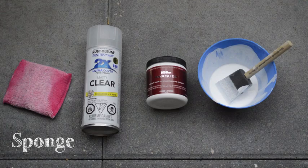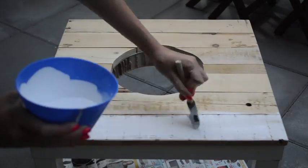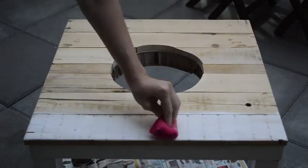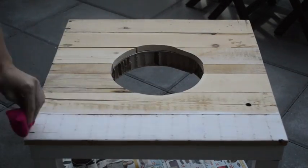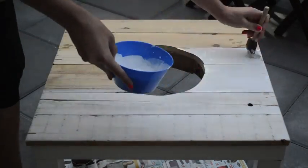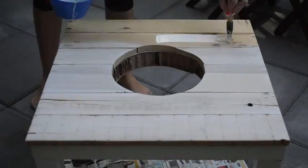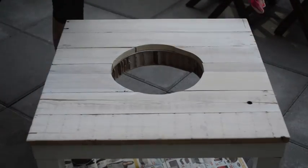To make a white wash, you use one part water to two parts paint. For this technique to work properly, you need to work quickly. I used one plank at a time just to make sure I was doing it quickly enough. You put on the stain with a foam brush, then come back and absorb any excess moisture with a sponge.